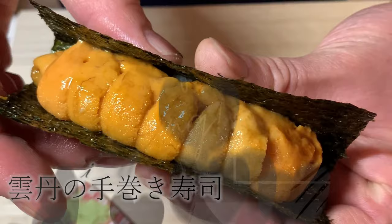Me shiagare! Thank you and arigato! See you in the next video!